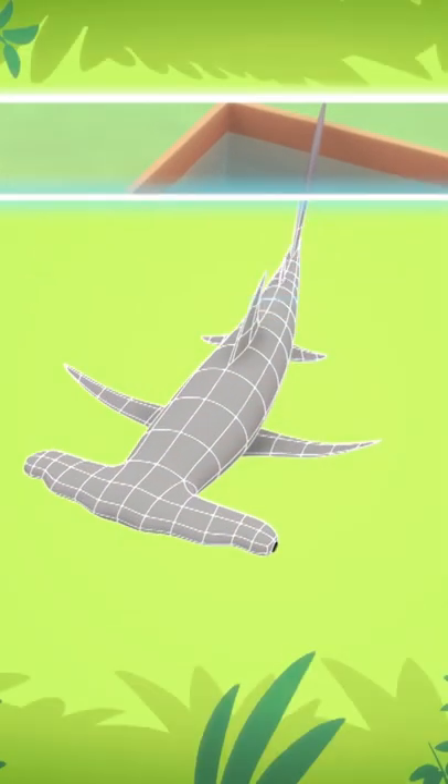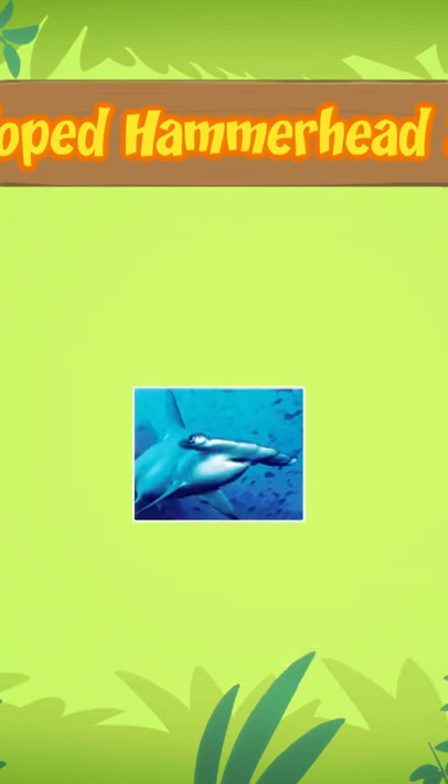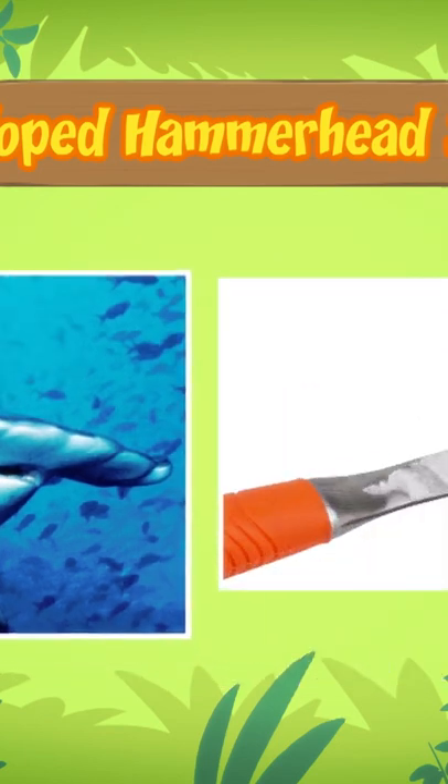The fish you found is actually a young scalloped hammerhead shark. The shark gets its name from the unusual shape of its head, which looks like a hammer.